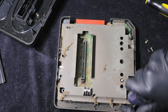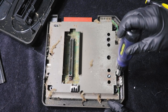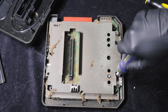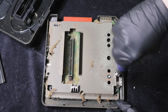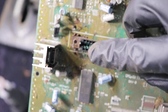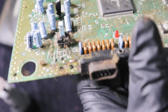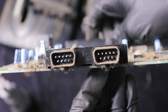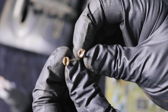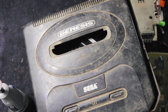The screw I was working on started stripping because it was so rusty, so I ended up carefully using a Dremel with a cutting tool to cut slots into it so I could use a large enough flathead to take it out. Here's a closer look at the cartridge slot — there's quite a bit of corrosion and rust on the inside. Overall the board is extremely dirty, especially the controller ports. These are the two screws I had to cut into in order to remove them. I don't have replacements unfortunately. The plastics are absolutely filthy.